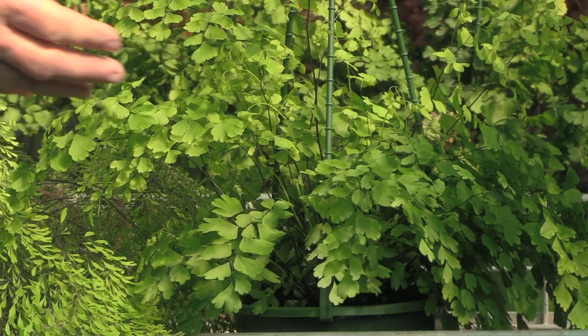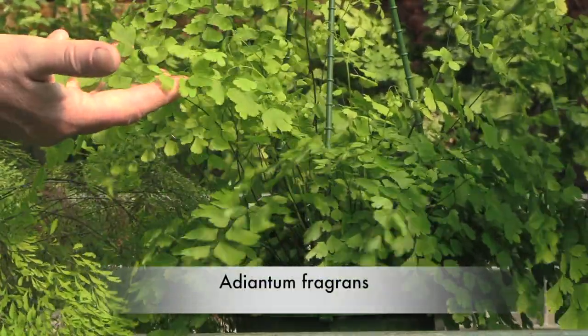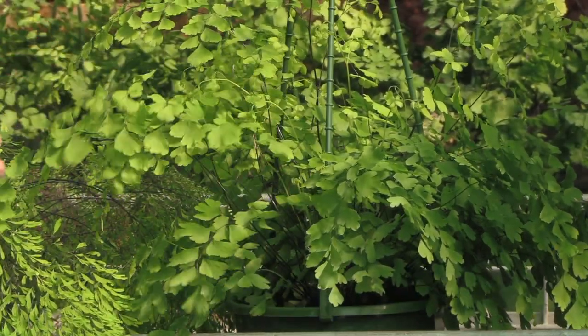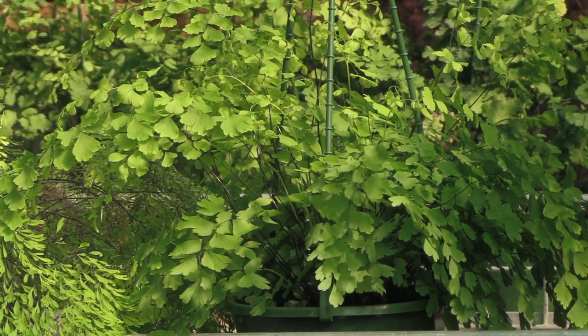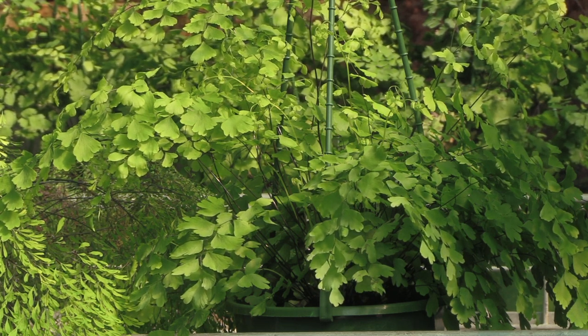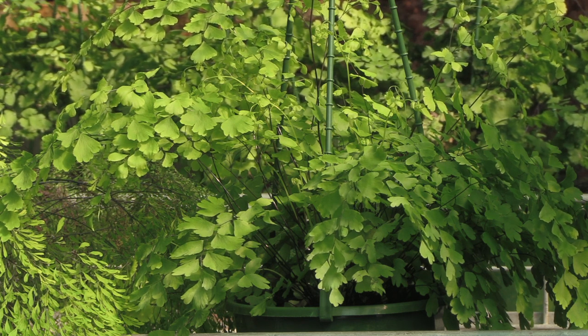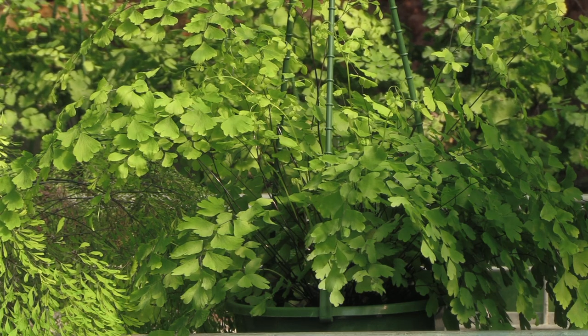This next fern is adiantum fragrans. It is the most commonly grown maidenhair in cultivation. Everyone has bought and killed one from a supermarket or nursery, but as long as you understand the rules of growing maidenhair, it is one of the easiest and most successfully grown maidenhairs in cultivation because it is so easy.